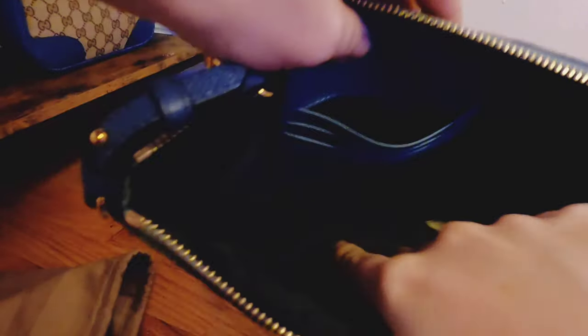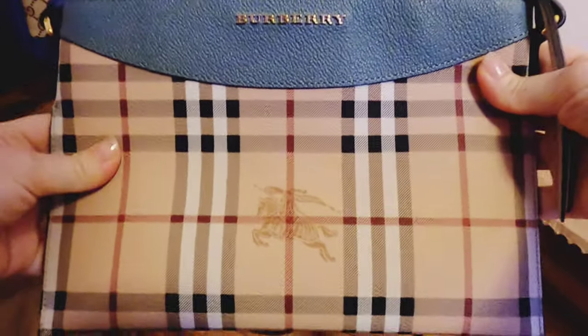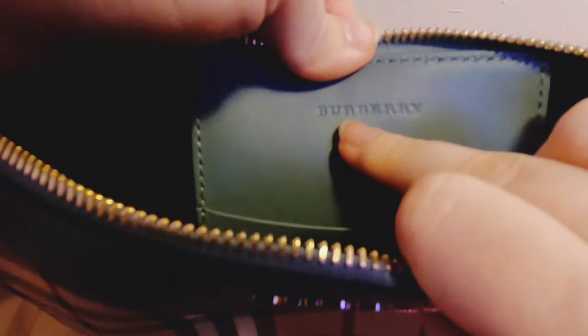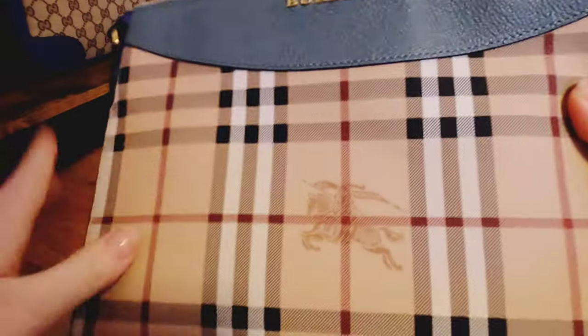It's actually very roomy inside. This is like a fabric material and there are some leather slots for credit cards. Over here we have a gold logo — Barbary. Inside there is also a logo here.